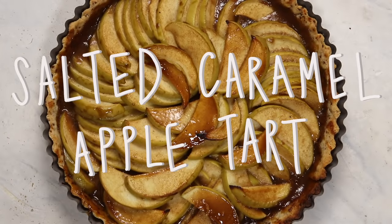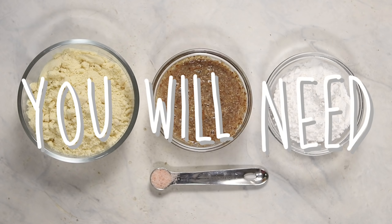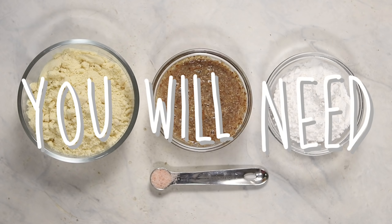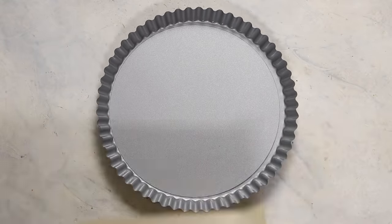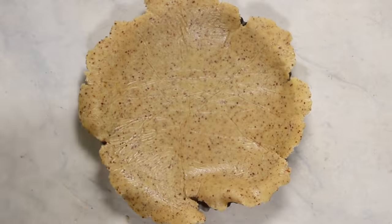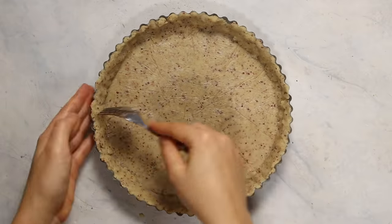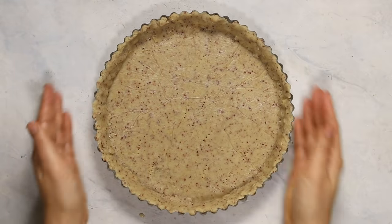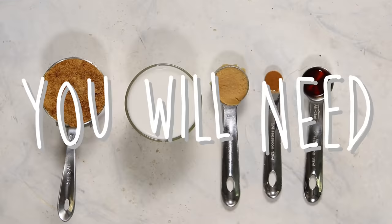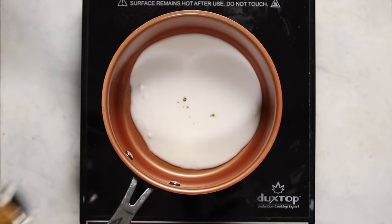Last but not least, we're going to be making a salted caramel apple tart. For this tart, we're going to use the same pie crust ingredients, so I'm not going to show you how to make it again. I'm just using a tart pan for this recipe, though you could use a pie tin. It's the exact same process — just press your dough around into the pan and poke it with a fork. But this time we're not going to pre-bake the dough; we're going to set it aside and work on the salted caramel sauce, which is also really easy.